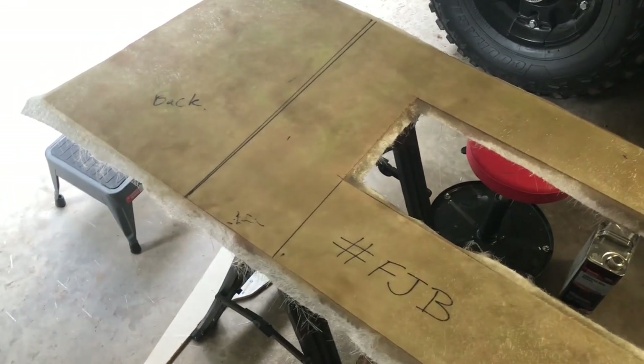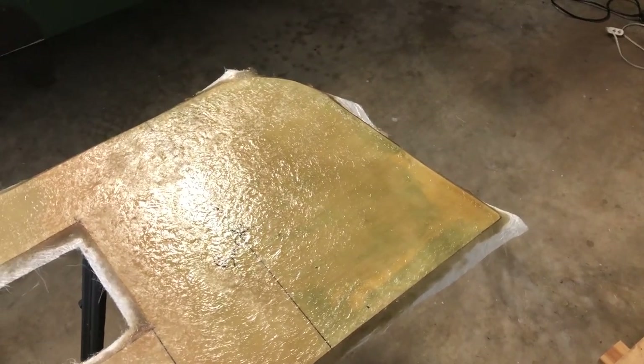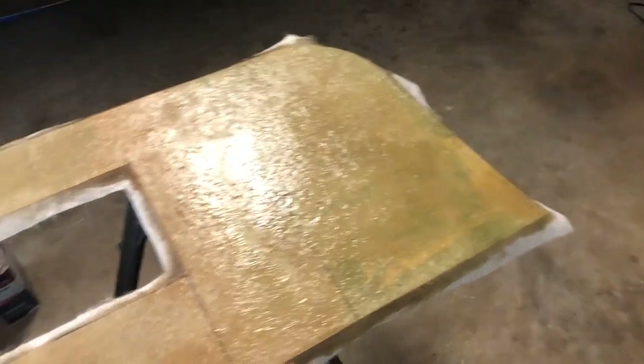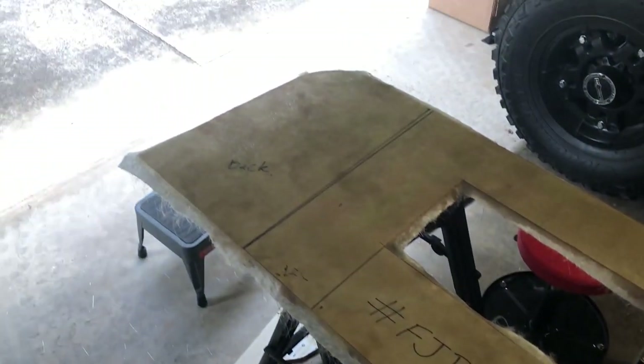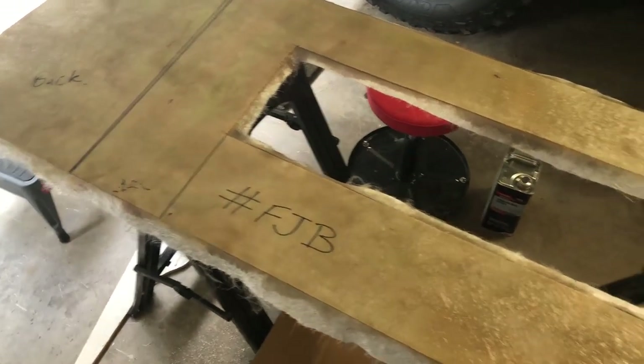The fiberglassing is done but only for one side and it's still wet. It's going to take a minimum of 24 hours to cure and I can't do anything with it until then. It is after sunset, so I'm shutting down for now and I'll come back to it later.